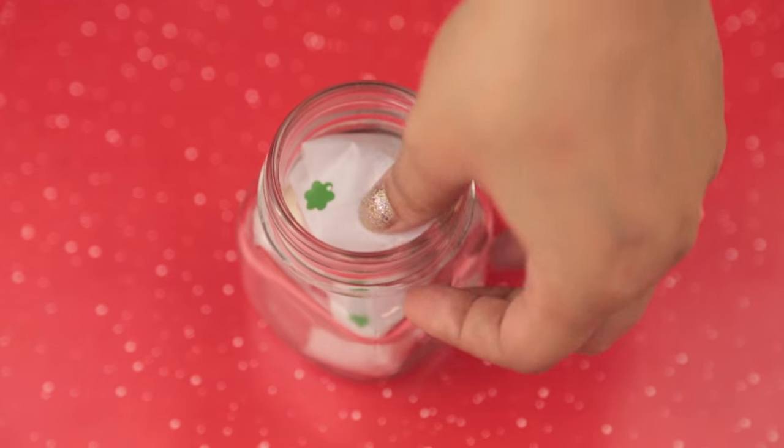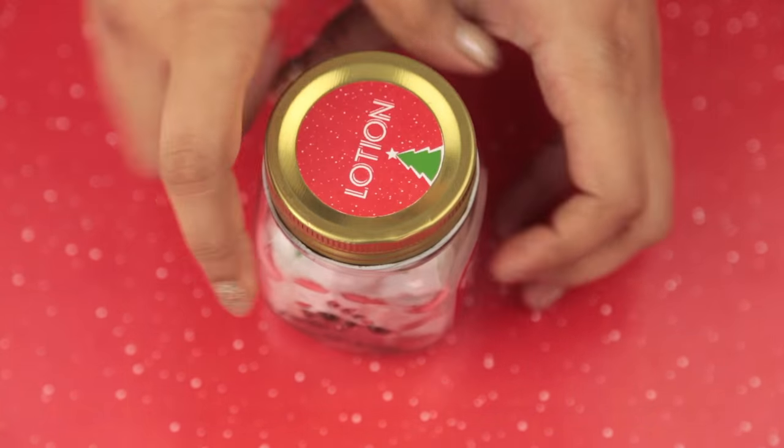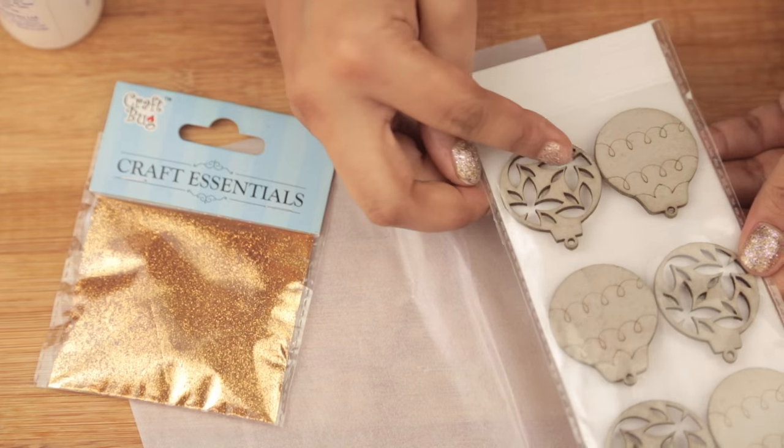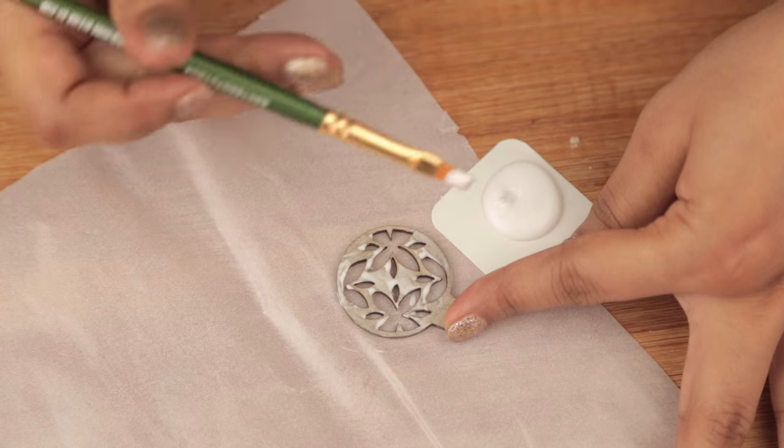All you need to do is fill your jar with these tiny lotion packets and cover it up. You could stop right there, but I'll show you how to make it a little more festive.